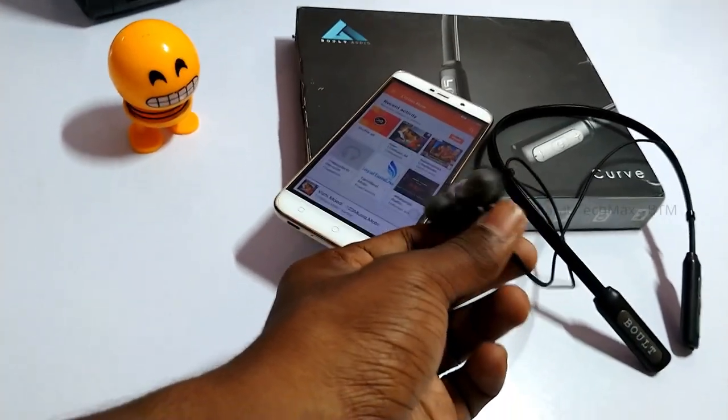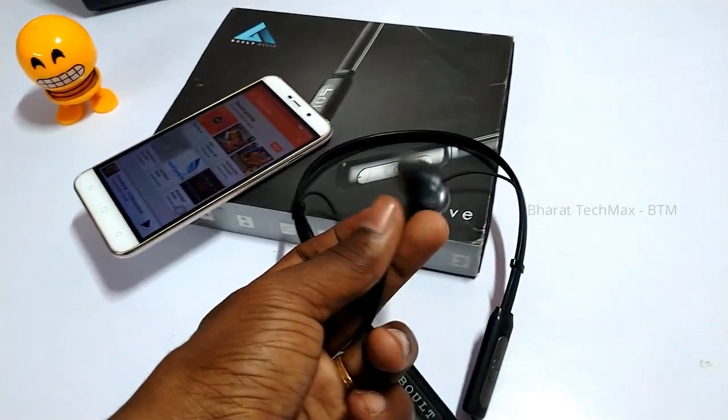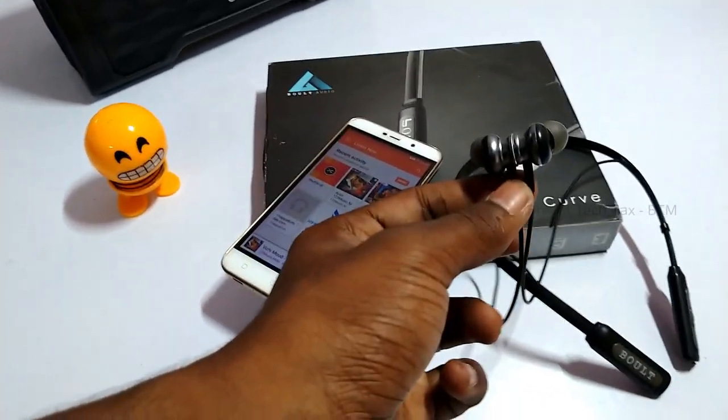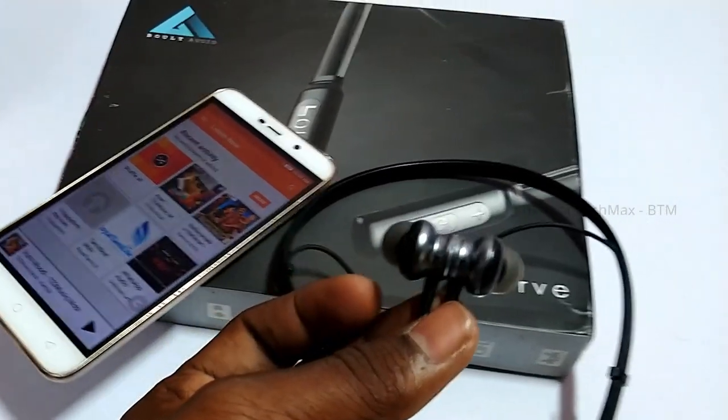If you hear a song, you can feel comfortable with it, though it can feel a bit uneasy. It has a curved shape with a nice seal.